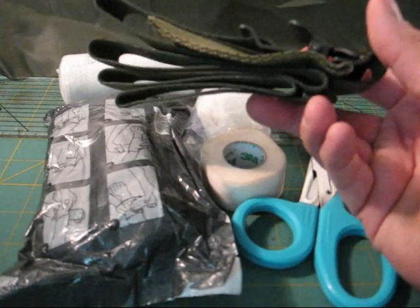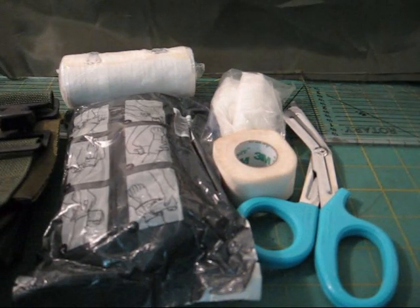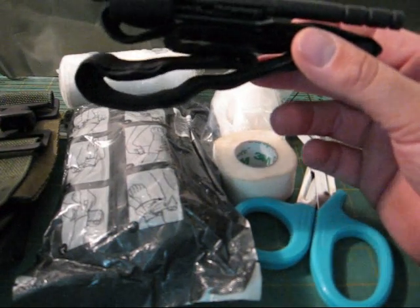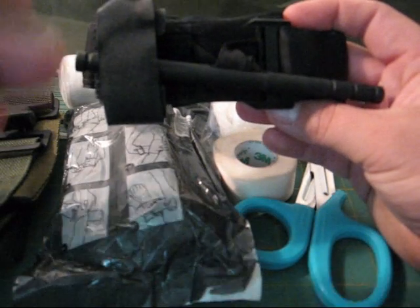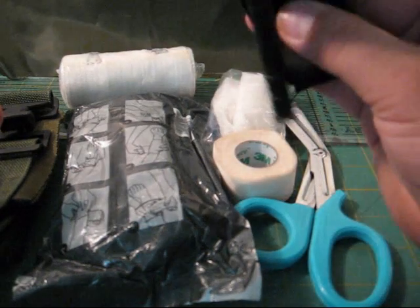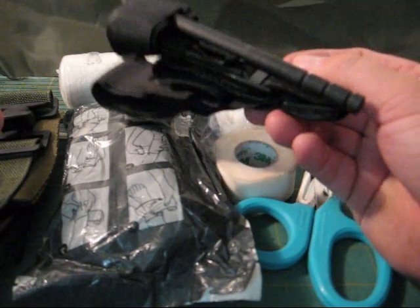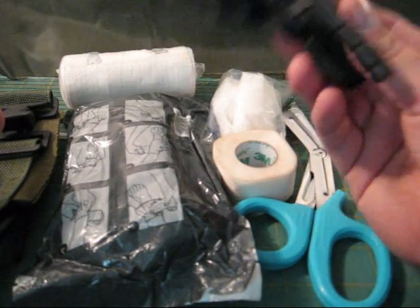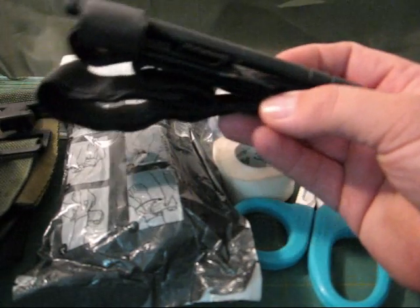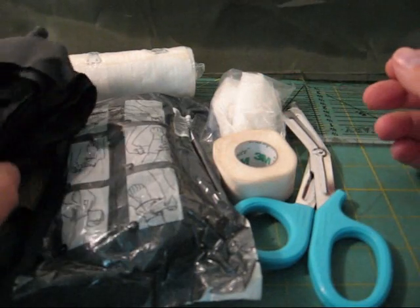They might give you some sort of tourniquet — like a ratchet strap style, older style — or they'll have the SOF style, or this: a CAT or combat application tourniquet. It ranges anywhere from 10 to 20 bucks online depending on where you find it. I've used this in training a few times and it's simple one-handed operation. Get your training. I'm not telling anybody what they have to pack — I know in some circles this is frowned upon — but that's why I'm showing it, because it's part of a blowout kit.